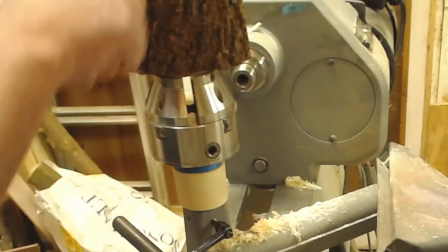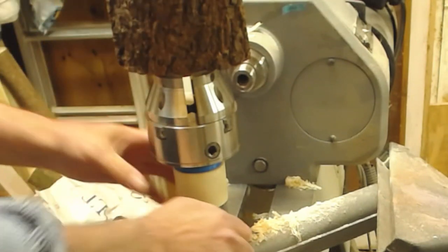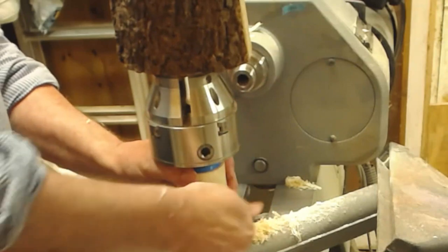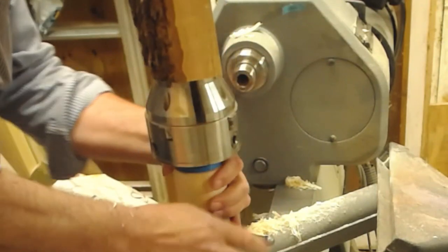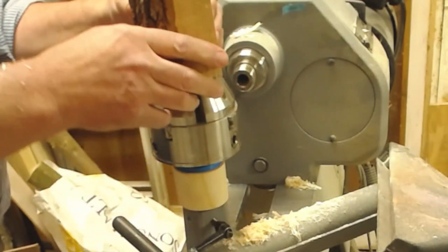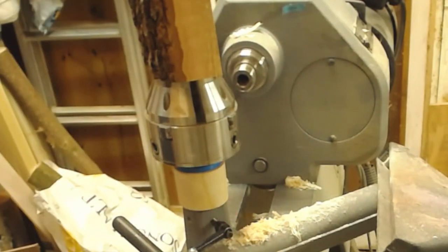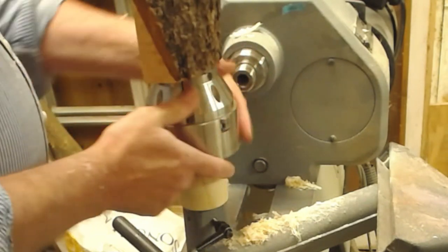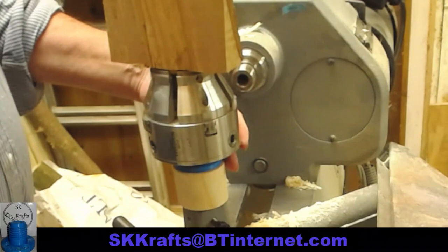And the next time I have a burr in front of me, it'll be a damn sight easier than doing it across the bed of the lathe. So thanks, Steve. The email should pop up on the bottom banner in just a second, and as I said, it is in the comments. If you're interested in one of these chuck hubs, you can get in touch with Steve and see if he can make you one.